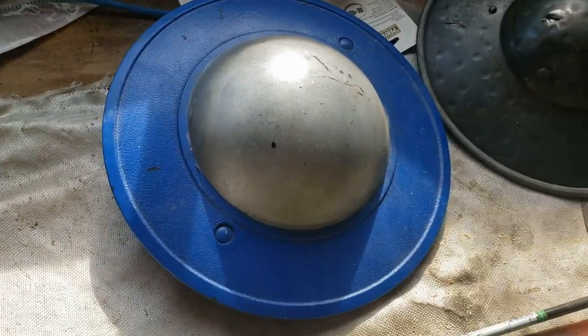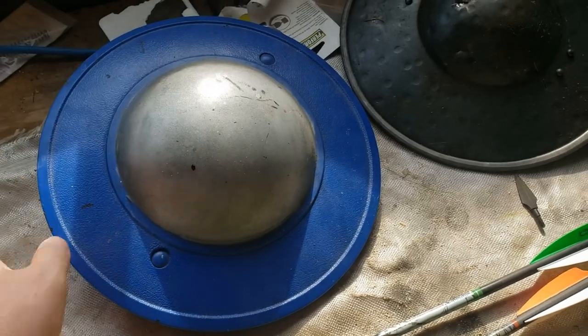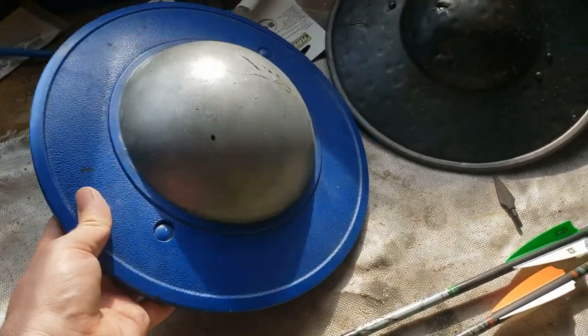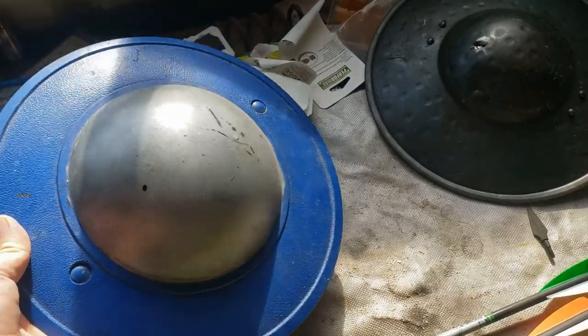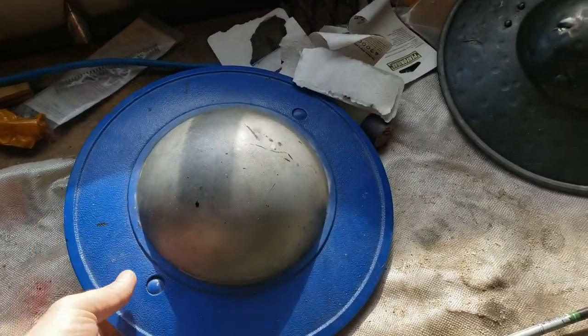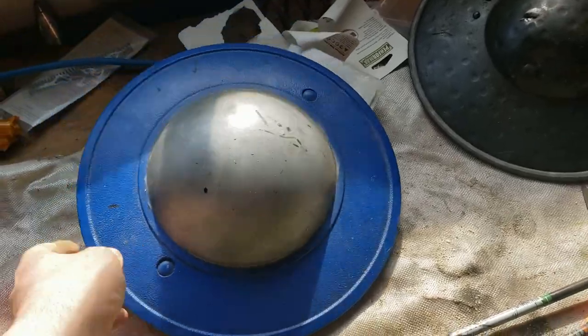Now I don't want to suggest that this buckler is actually deficient. HEMA groups all over the place use this for exactly what it's intended for, and sometimes even abuse it a bit, and it does just fine. I'm just a little more worried about taking a crossbow bolt to the face than most people.